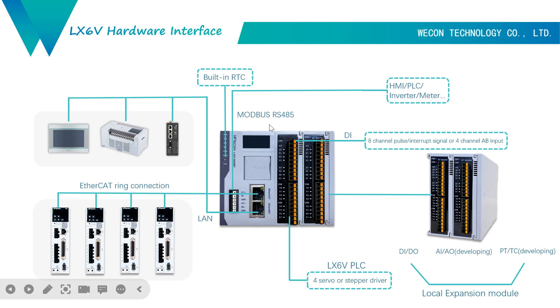But for now, our 6V does not support pulse control. We have the hardware capability, but the software does not support pulse control yet. We will support it in the future. For local expansion modules, we currently only have DI and DO modules. This year, we will add analog input, analog output, temperature modules, and communication modules.